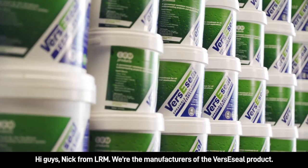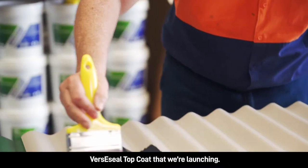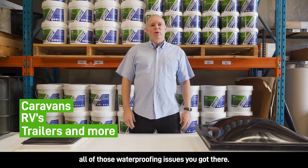Hi guys, Nick from LRM. We're the manufacturers of the VersaSeal products. Really excited today to tell you about our new VersaSeal top coat that we're launching, specifically designed for caravans, RVs and sorting out all of those waterproofing issues you've got there.